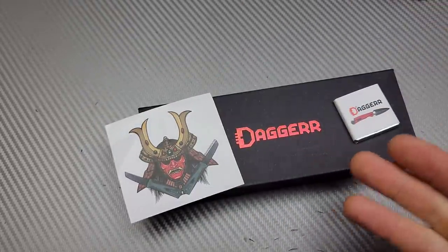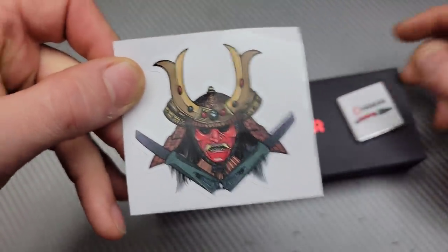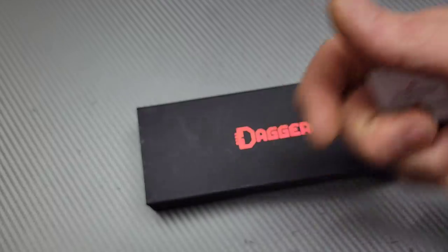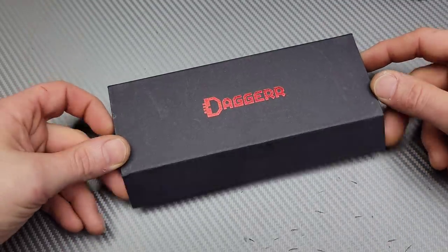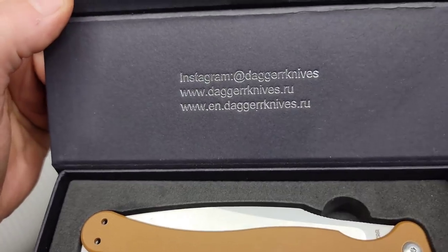Now this is a Russian company. They sent me the knife, a really cool sticker, and then something else we'll open here in just a second and figure out. Let's open up this box — we've got a magnetic box, and when I open it up you can see their information right there.